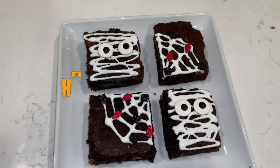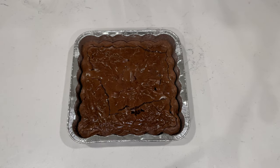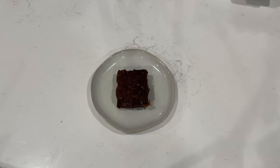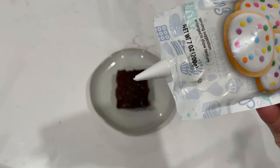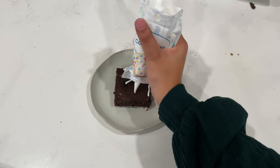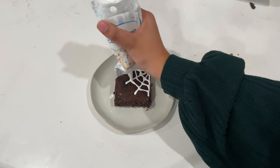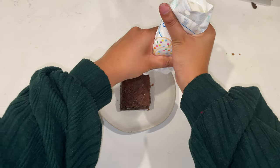Up next: haunted brownies. The first thing you're going to want to do is make your favorite brownies — I just made box brownies — then cut them into even square pieces. Starting off with our spiderweb, cut your icing tube on the thinnest setting possible. First, make four straight lines, then make some wiggly lines in between those straight lines. Voilà — there you have it!